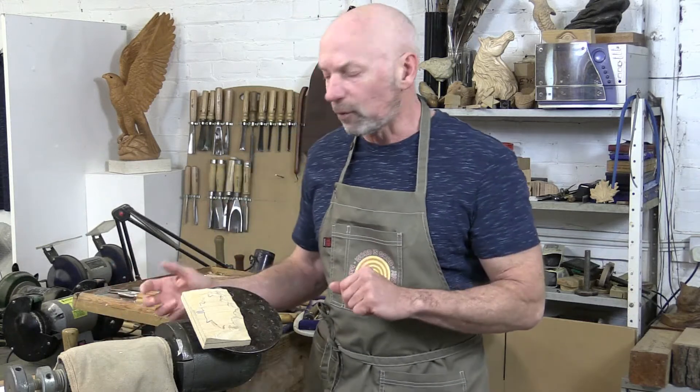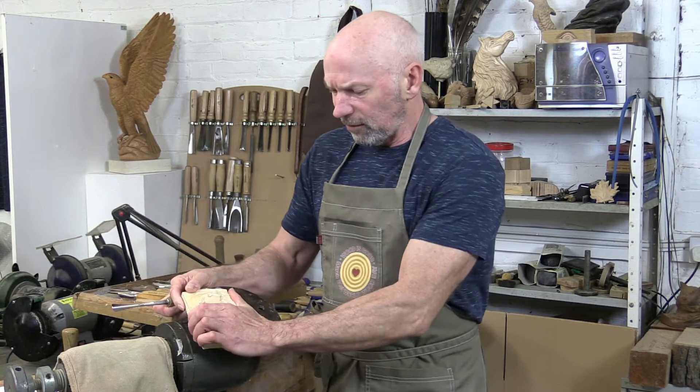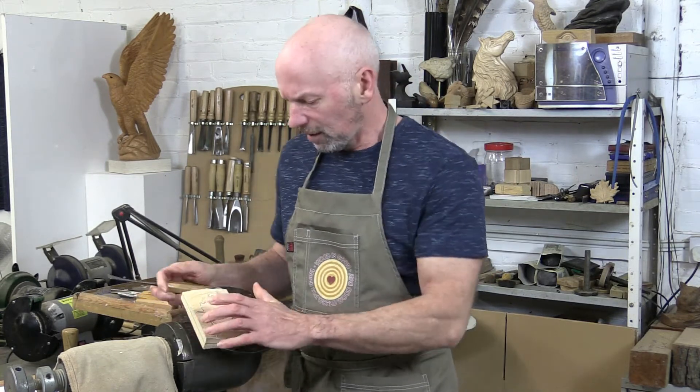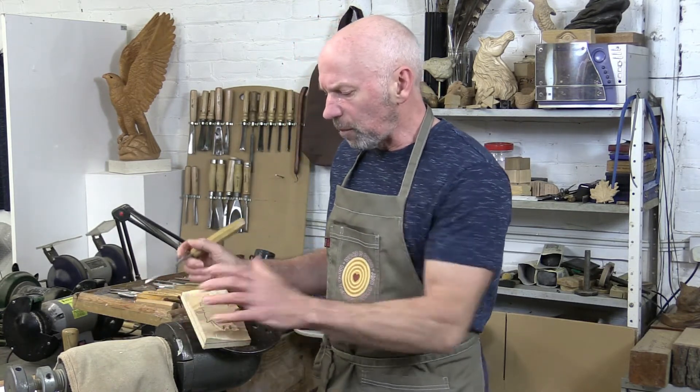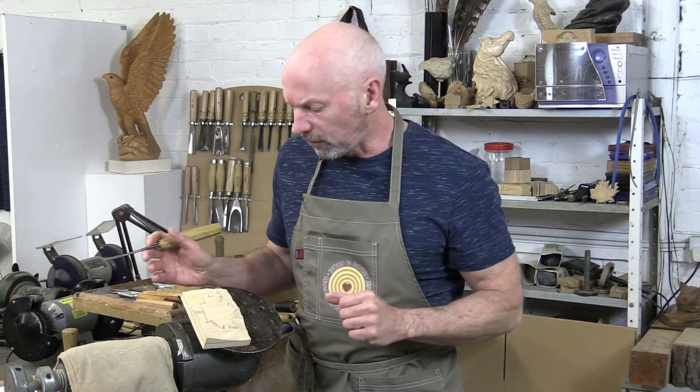One quick point just before we get carving with our selected tool: it's always very important to have a securely fixed piece before you get started. I do go into clamping and fixing your piece of work in much more detail in another video.